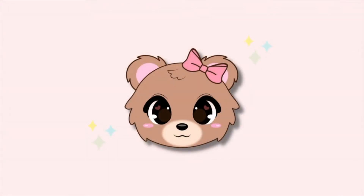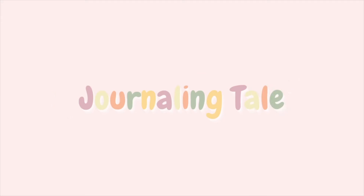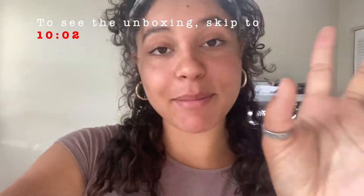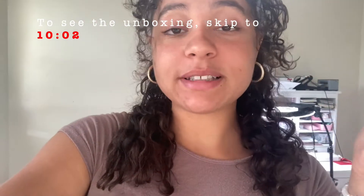Hi everybody and welcome back to another studio vlog. In this vlog I am going to be ordering my business cards and doing an unboxing. By the time I unbox it's gonna be a couple weeks later, but I'm super excited to get everything set up.